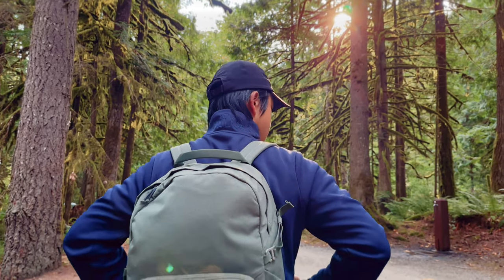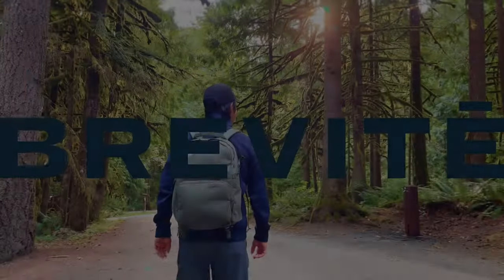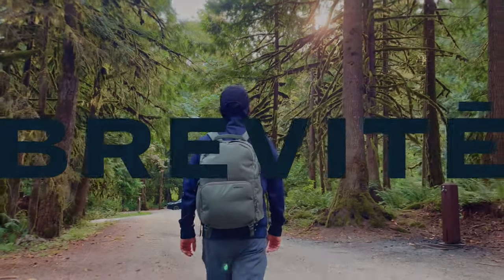What's up guys, thanks for tuning in. Special thanks to Brevity for sending me the Jumper L for review. If you've never heard of Brevity, it's a backpack company based out of New York City.